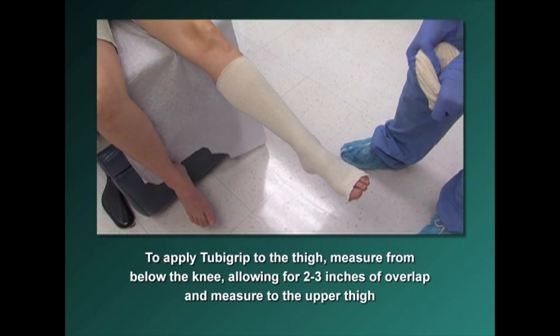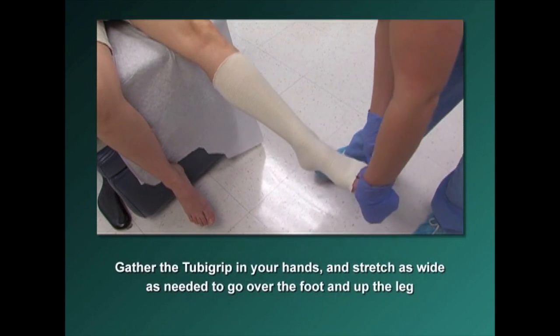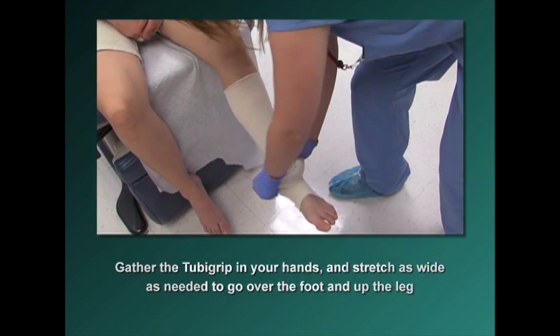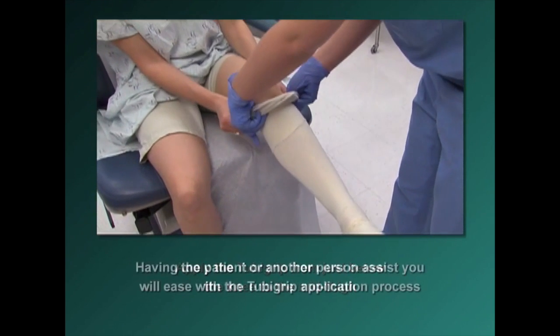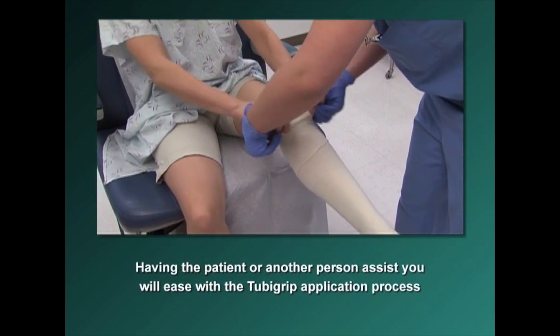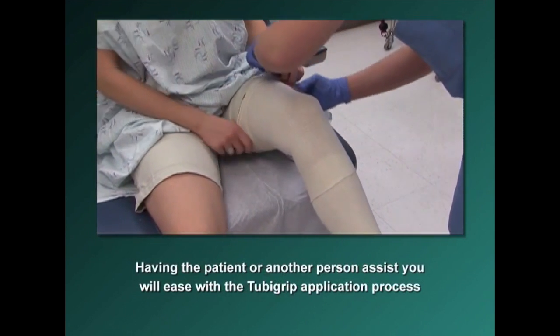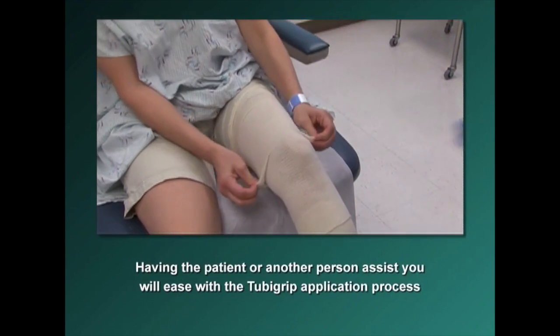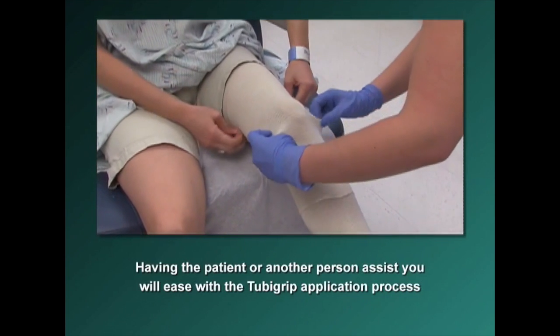To apply Tuba Grip to the thigh, measure from below the knee allowing for 2 to 3 inches of overlap, and measure up to the upper thigh. Gather the Tuba Grip in your hands and stretch it as wide as needed to go over the foot and up the leg. Apply the Tuba Grip from just below the knee to the mid-thigh, overlapping 2 to 3 inches below the knee, then pull up and let go as you raise it up on the thigh. Having your patient or another person assist will ease the application process.